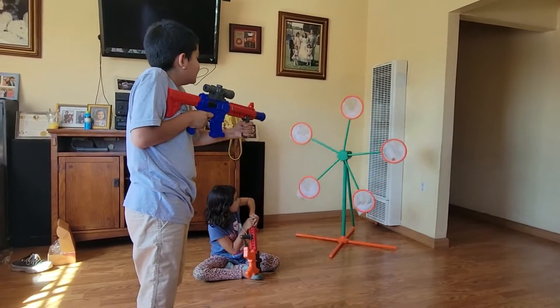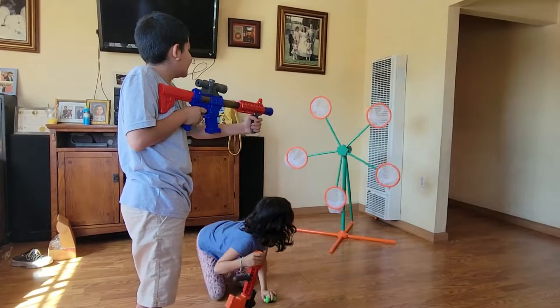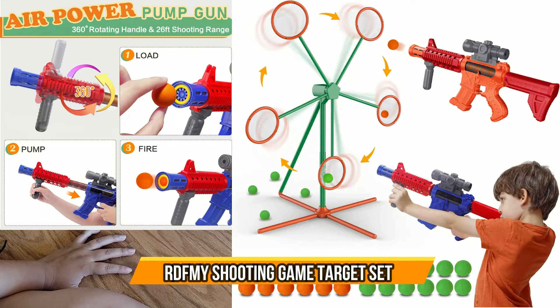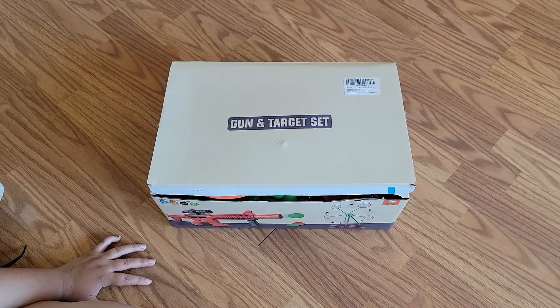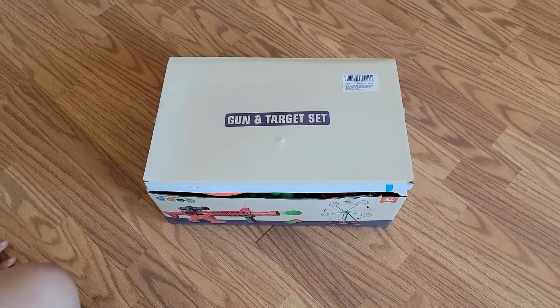No, give me three! Four! All right, today we have a gun and target set. We're gonna open it up and we're gonna set it up and see what you get. Just make sure you guys do parent supervision if you have younger kids under three. So let's go ahead and do that.